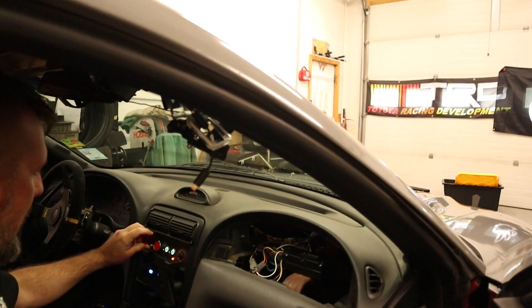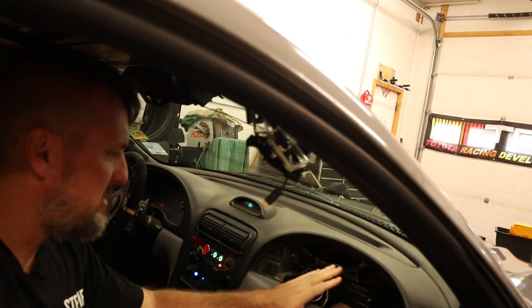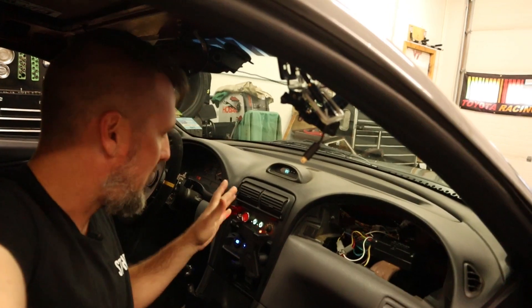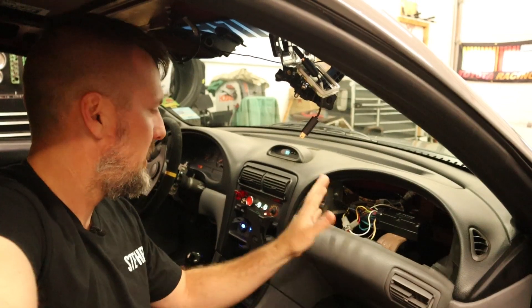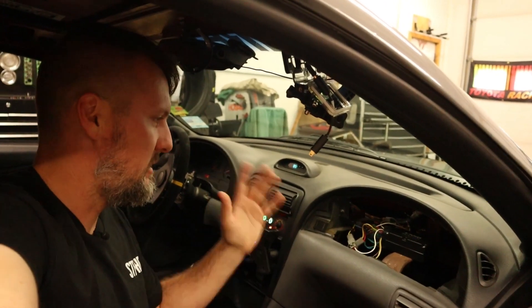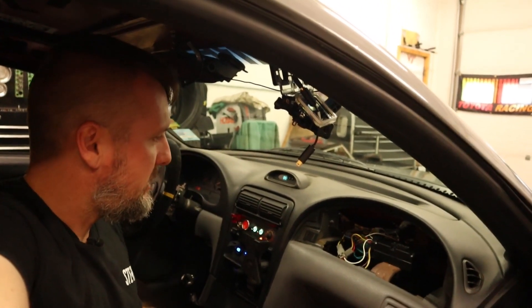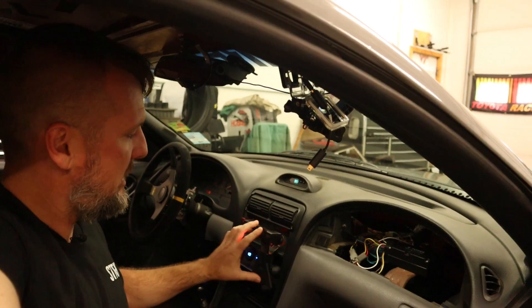Another thing I had wired in but found out doesn't really work is this little red light. It was wired into the error output on the controller so that whenever there was an error in the code or with the unit, it would turn on the red light. But the company told me that does not work right now — there's a change they need to fix in the software. I was really concerned about that for a long time because I thought it was telling me there was an error, but it turns out it's just a software bug. Hopefully a new firmware comes out.